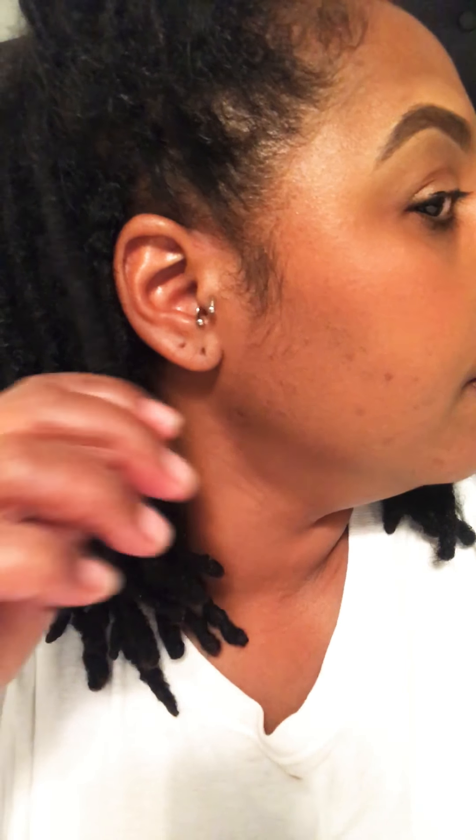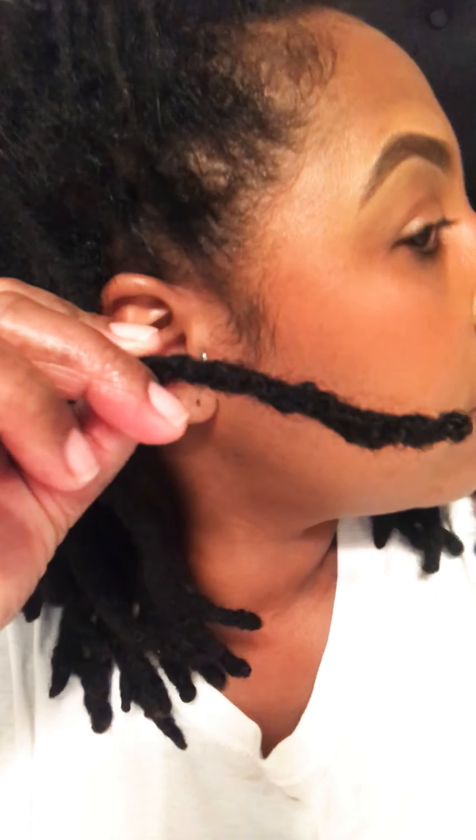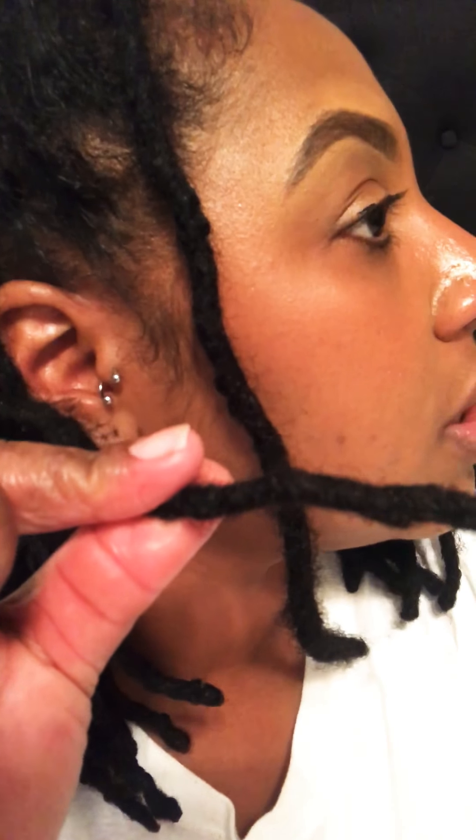You can kind of tell the difference: my natural lock is really hard and smooth, versus the locks where I added the extension at the end — you can see how frizzy it is at the end. My own lock is smooth at the end, even though it's bumpy, with no frizzies sticking out. But the extension part is still frizzy at the end. That's really the only way you could tell.